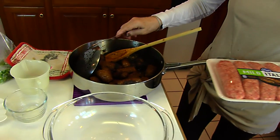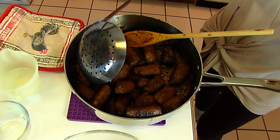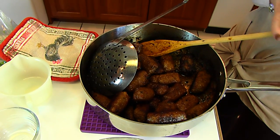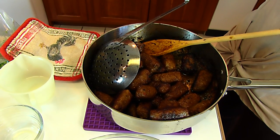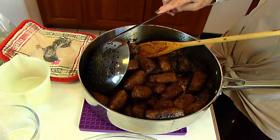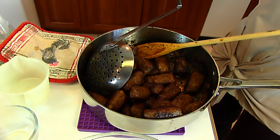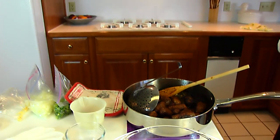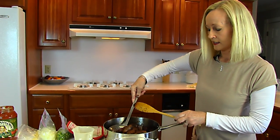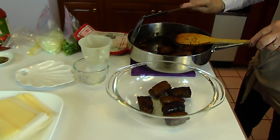My thirds ended up looking like this after they were browned. I didn't add any oil, I didn't add any water — I just put the pieces of sausage in the skillet and tended to them, continually turning them to let them brown up on all sides, and in the meantime they were cooking through to the center. Now I'm going to lift the sausage out and set it in a bowl. We'll come back to put those on our sandwiches.